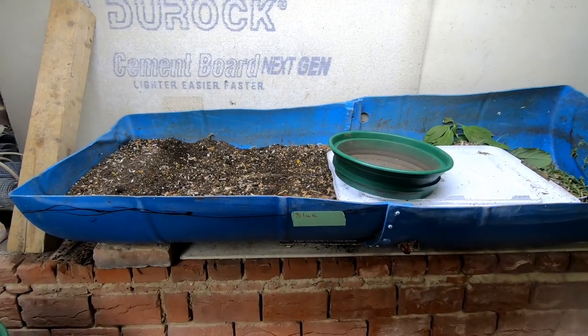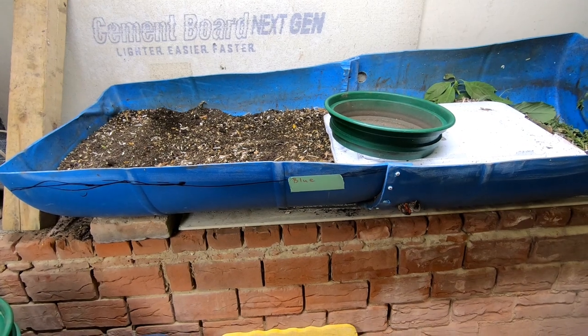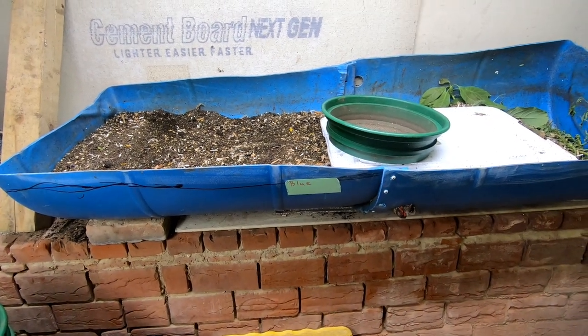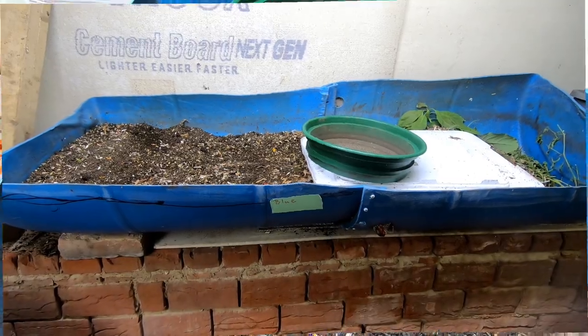Hey guys, it's Ann over at Plant Obsessed, and today we're going to take a look in on Blue — do a little bit of a harvest, see what he's doing, and then feed him up. Let me get you put down and we will get started.